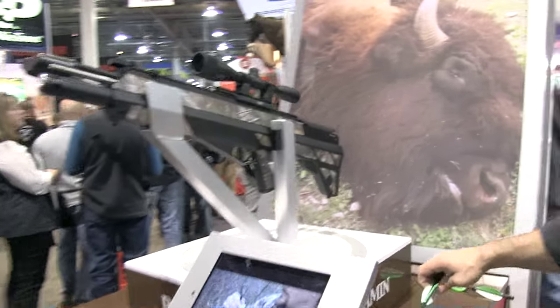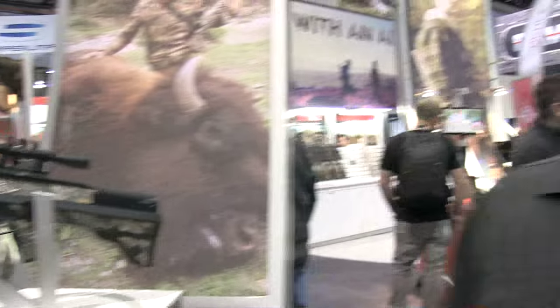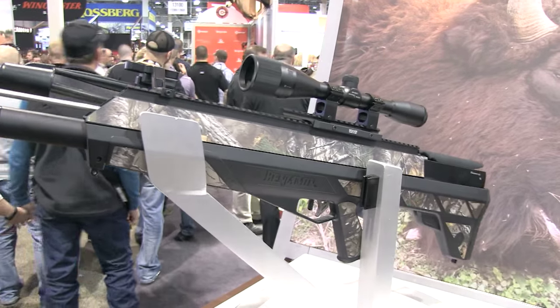Can you tell me a little bit about the range of this? We're advertising two-inch groups at 50 yards. We're sending these arrows downrange at 450 feet per second. You're going to get eight shots off a fill before you're going to want to top it off again. After eight shots you're no longer on regulated air, so you're going to see your velocity start to go down. In a hunting application you're not going to shoot more than once or twice, but it's great to have access to a lot of shots when getting your optics sighted in.